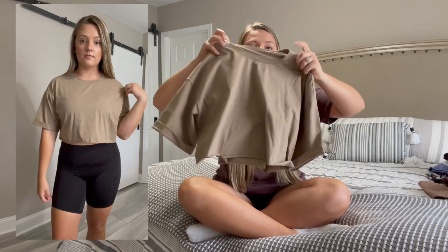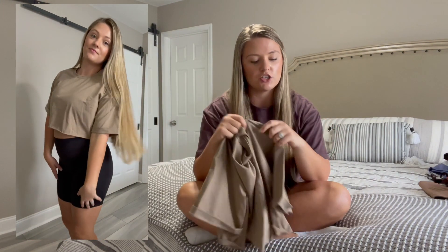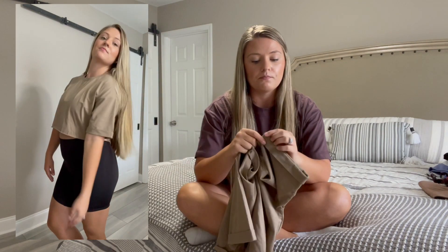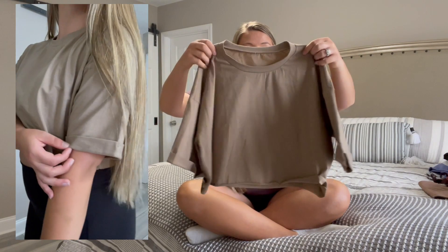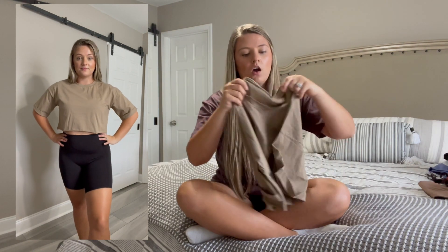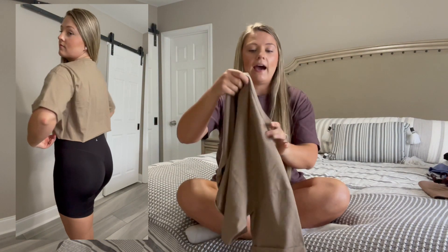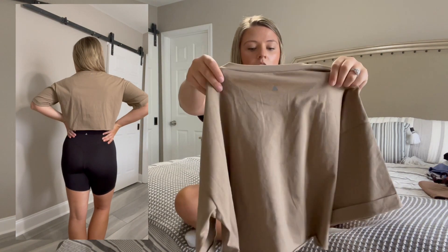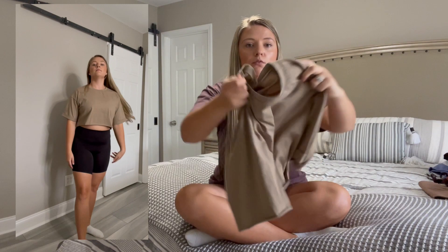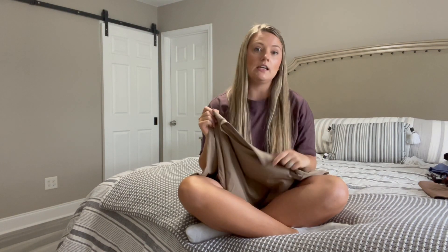Speaking of the Muse tee, I do have one here in the color dune, which I think released with the Outlander collection. It's a pretty neutral brown and will go really well with camo leggings from that collection or with the black Tenacity Rider shorts. It has the silver triangle logo — very minimalist — and a raw hem just like the Riley tees. I just prefer the fit and shape of the Muse tee over the Riley.